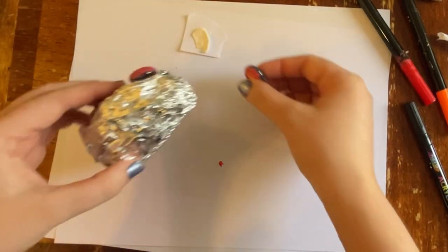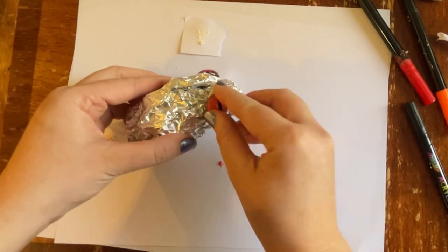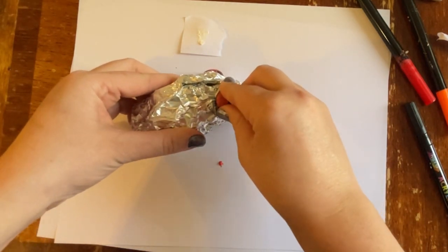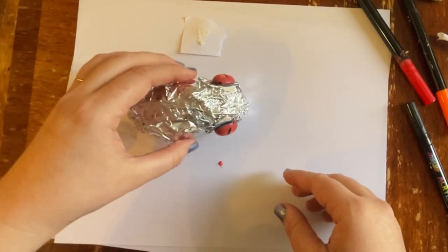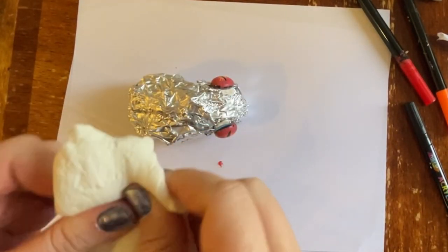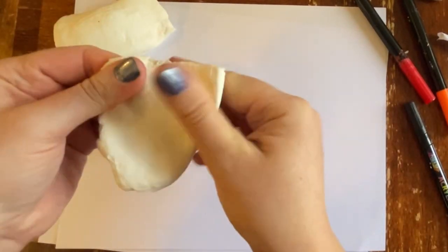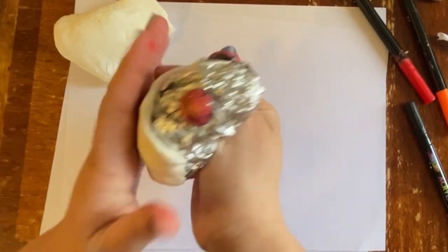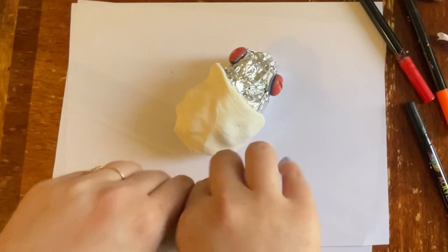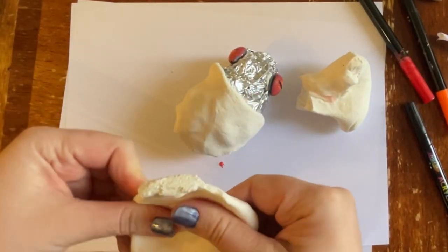Now we're going to attach the eyes to our little tin foil avocado using the clay that we had stuck the eyeballs to. I'm just going to take it off the paper, stick it on either side of where I'm going to have the frog's head, and then stick the marble to that. You want to stick it really good so it doesn't fall off. Then I'm going to take my package of air dry clay and start ripping off small pieces, pinching it with my fingers to flatten it out just a little bit, and I'm going to start wrapping that tin foil frog with the air dry clay almost like a little blanket that I'm tucking it in with.